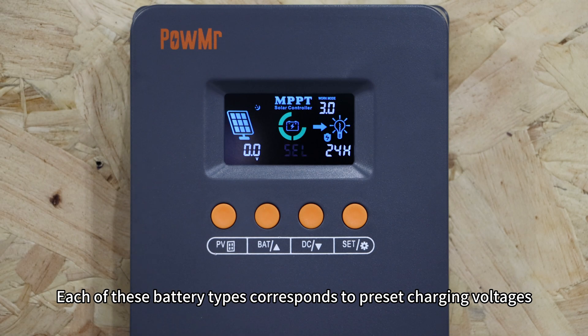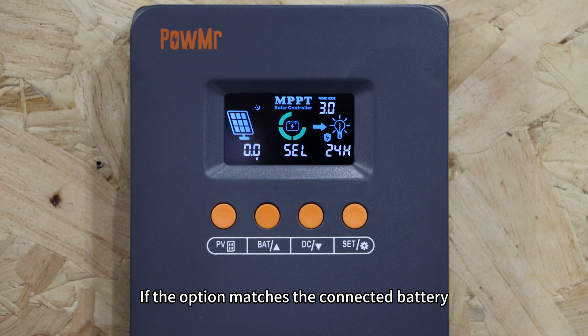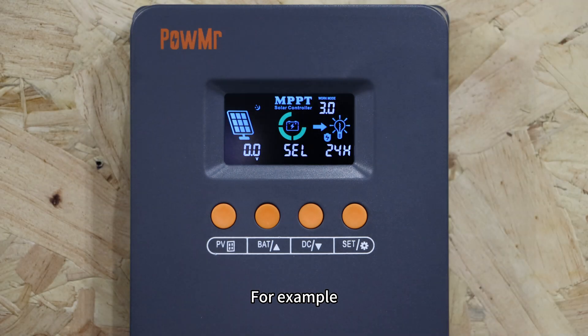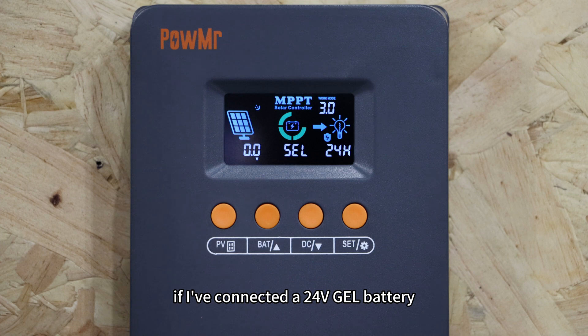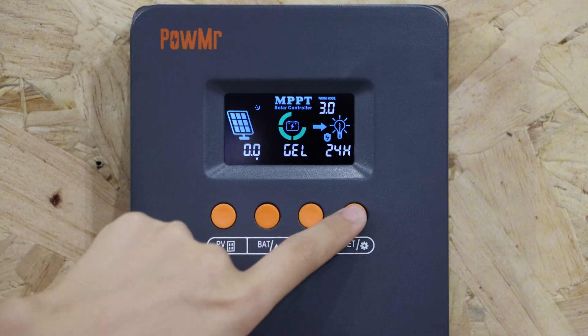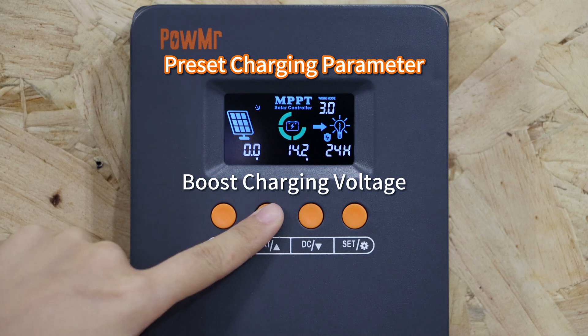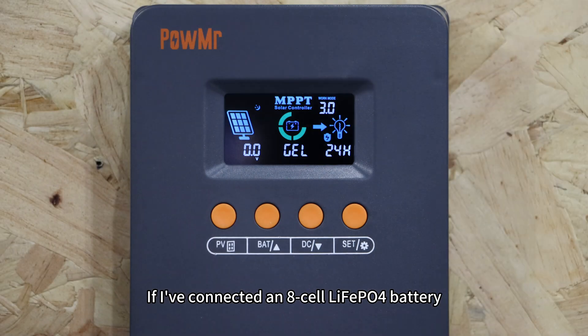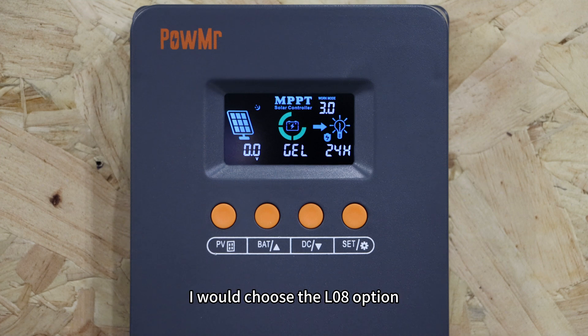Each of these battery types corresponds to a preset charging voltage. If the option matches the connected battery, simply select it without needing to manually configure the charging voltage parameters. For example, if you have connected a 24V GEL battery, you can directly select the GEL option. If you have connected an 8-cell lithium iron phosphate battery, choose the LA option.